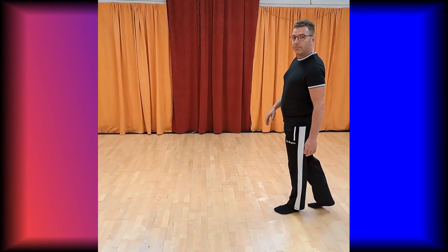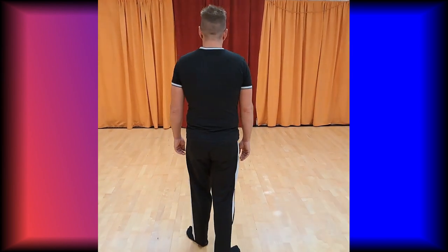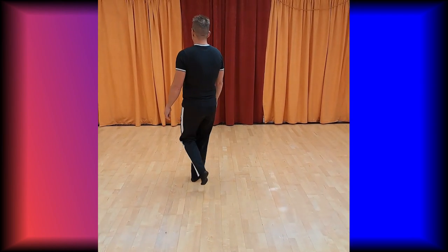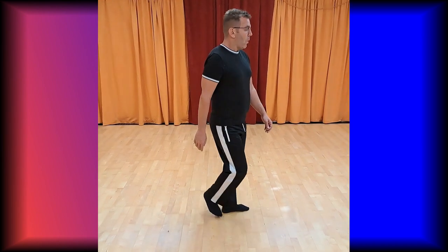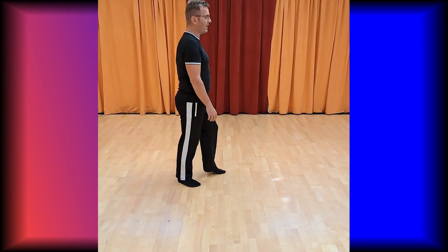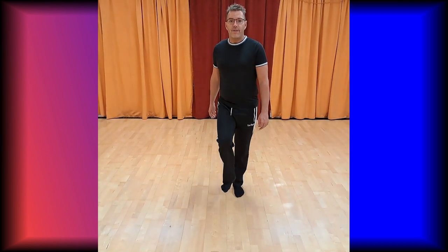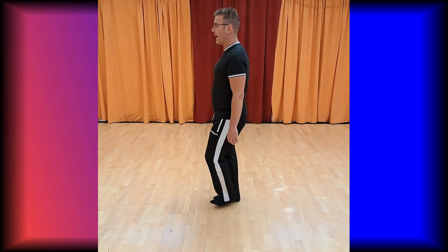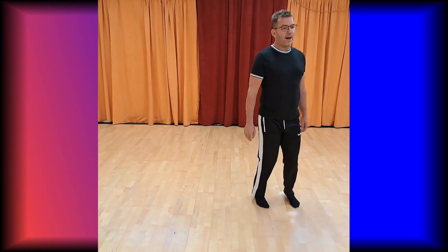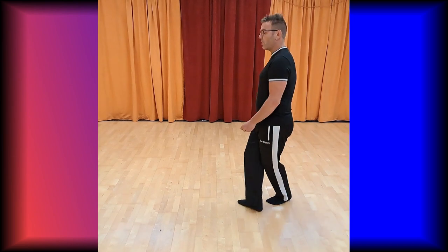And then it begins with cross point, cross point, with the counting: seven, eight, one, two, three, four, five, six, seven, eight, one and two, three, four, five and six, seven, eight, one and two and three, four, five and six, and seven, eight. Last section: one, two, three and four, five, six, seven, eight. End of dance: one, two, three.